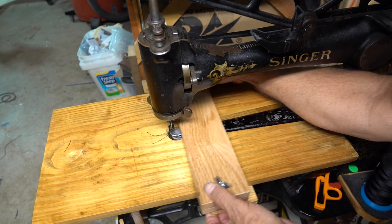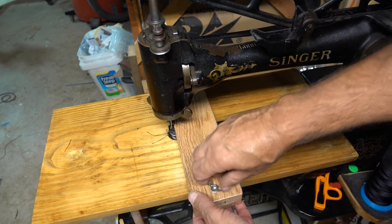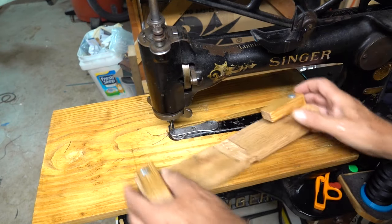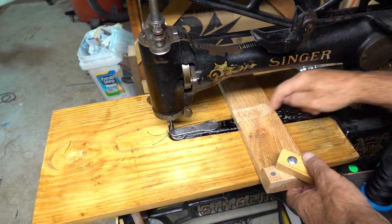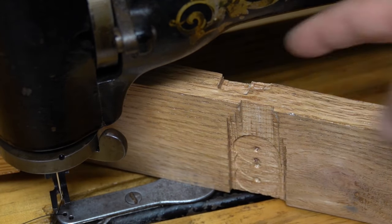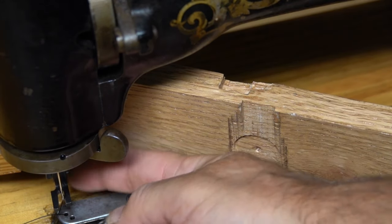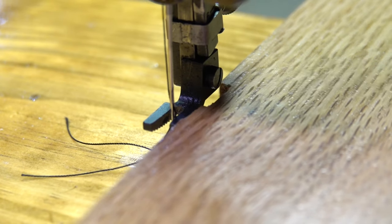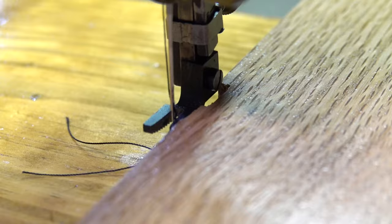Another problem is that I couldn't sew a straight line, so I made a guide. The needle plate sticks up higher than the table, so I had to make a groove on the bottom of the guide for clearance. Also, the top of the foot and the screw that holds it on prevent the guide from getting too close to the needle, so I notched that part of the guide too. That allowed me to get closer to the foot for making narrower seams.